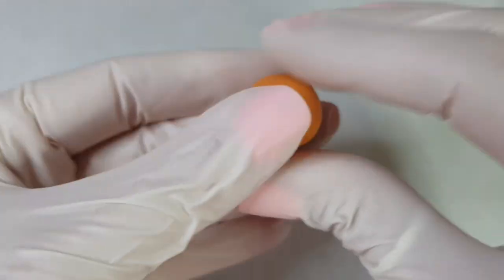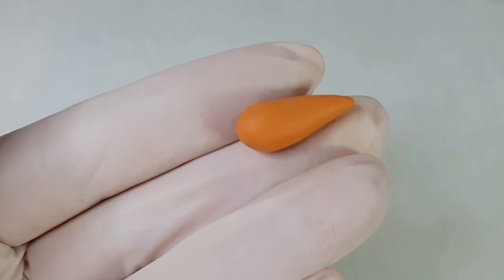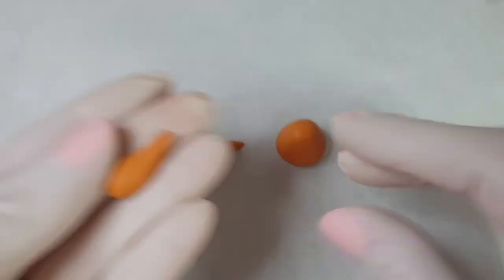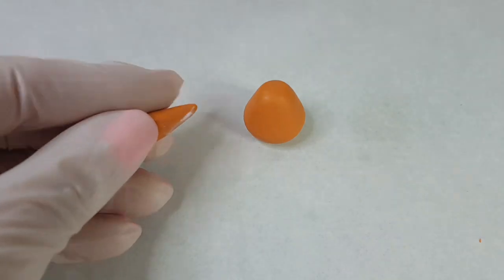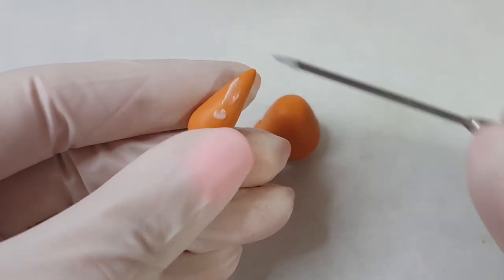First start by shaping the body of the bear. Then start shaping four pieces into the arms and the legs, making two larger ones for the legs and two smaller ones for the arms. Apply some bake bond to the pointed side of each piece, sticking them on one at a time as you go.